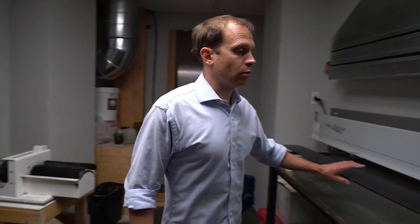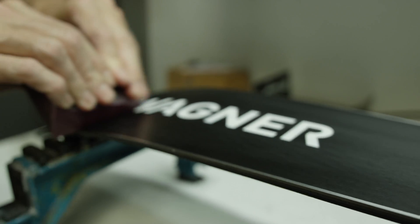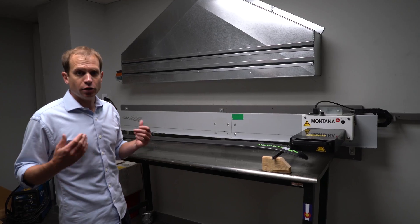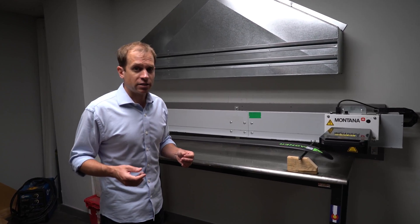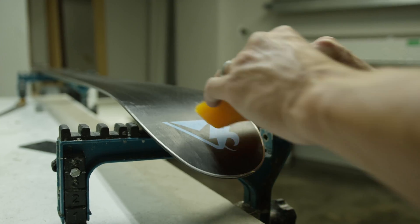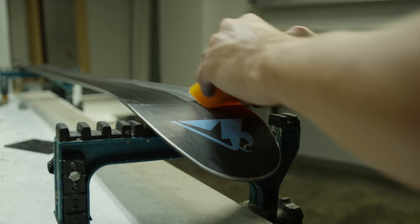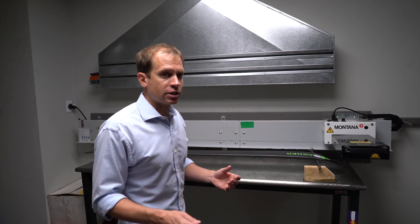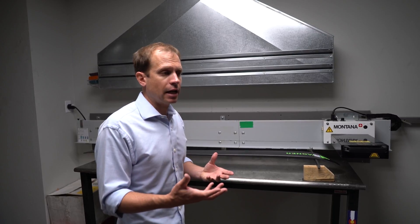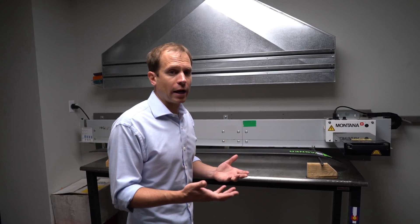Then we go to our waxing station. We like to do a base conditioning wax first, which is a very soft type of wax. New skis and new bases don't like to absorb wax initially, so we use a base conditioner — a really soft wax. We put a layer of that on the bases, heat it up, let it absorb in, then hot scrape it. That sets an initial layer of wax that will allow other wax to bond.